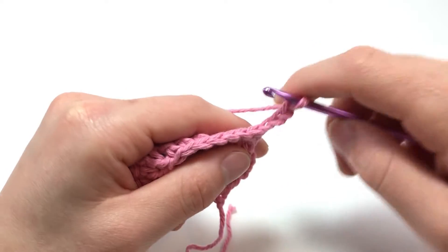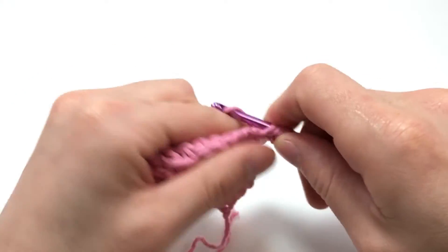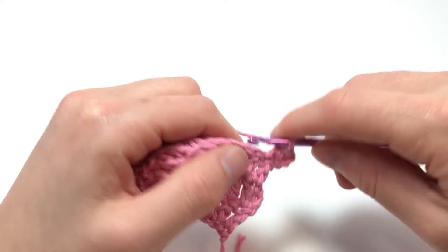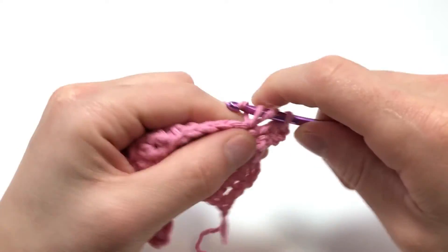Easy as that! Now you know how to make the double crochet. You know the three main stitches in crochet, and mostly all other stitches just use the techniques that you learned in these three stitches. So you kind of learned almost any crochet stitch with these techniques now too.